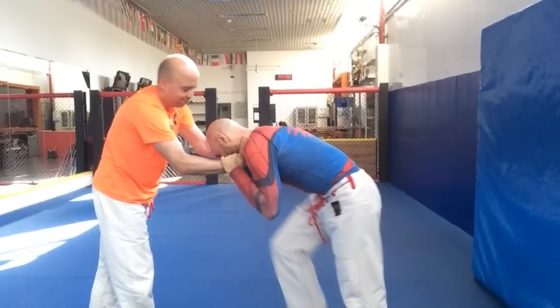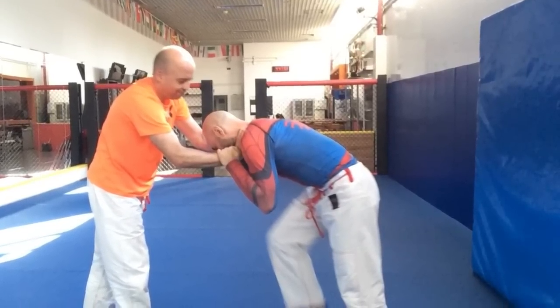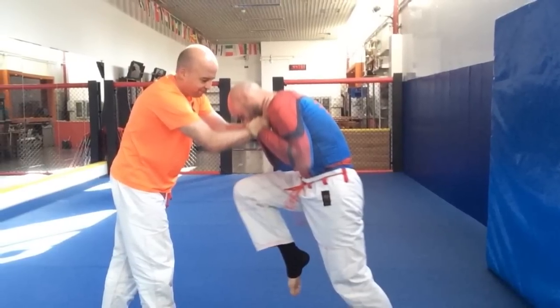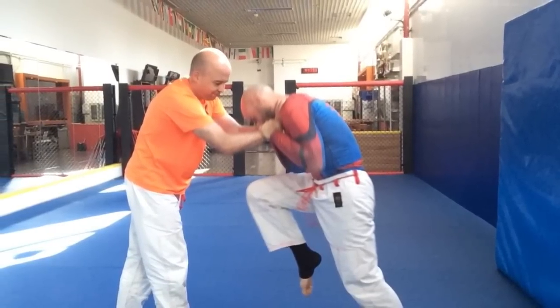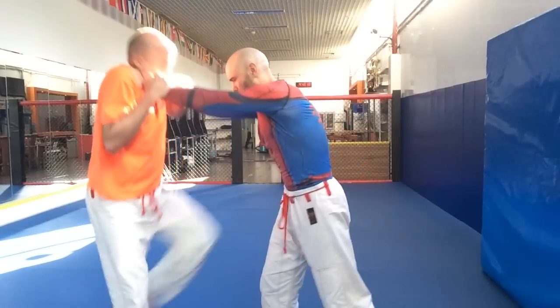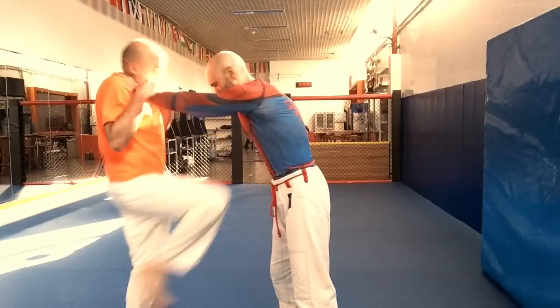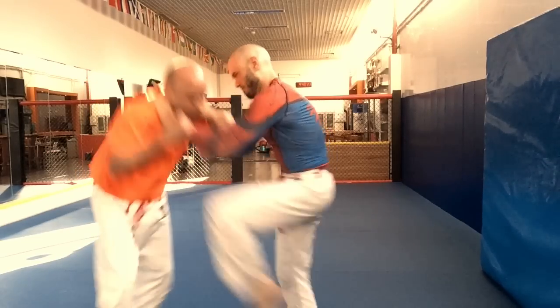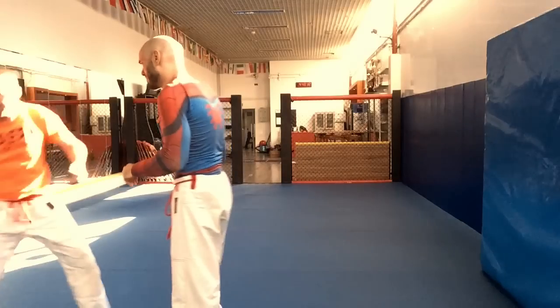Look at what happened when I repeated this process with Nils. If he extends his arm a little bit, which is basically instinct, there's no way my knees can reach him. Now when we reverse positions, his knees barely reach me, but mine will easily, easily reach and penetrate into his solar plexus.